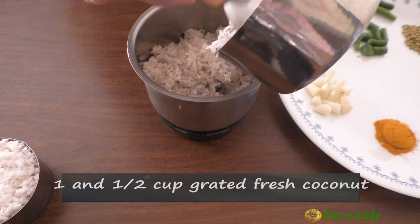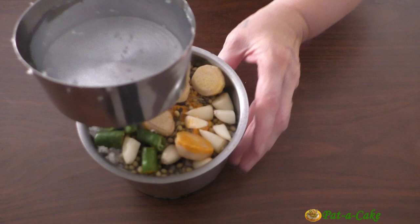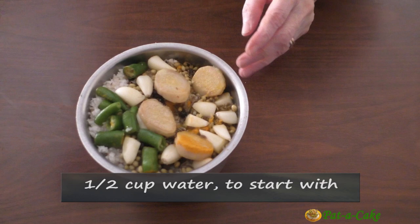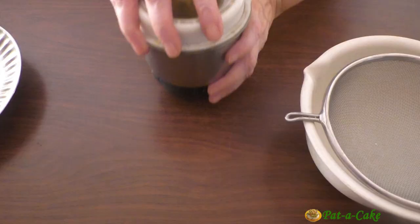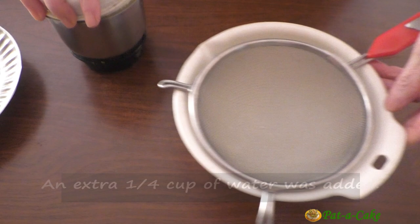We'll grind all of these with one and a half cups of grated fresh coconut. Let's add the masala ingredients to the grinding jar, to which I'll also add half a cup of water to start with, and then add more later on as required while grinding. Here's our ground coconut masala — I had to add another quarter cup of water while grinding it.